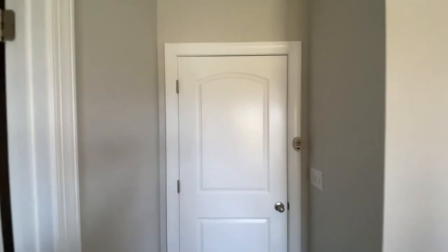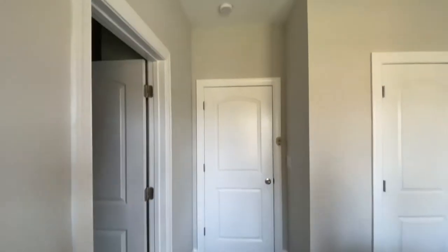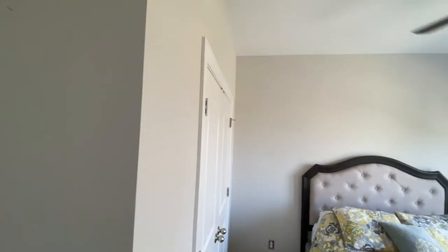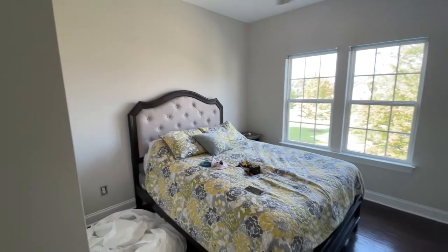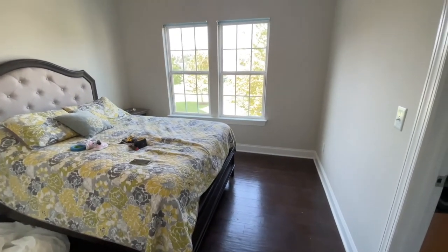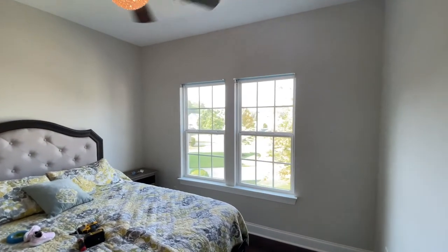This is at the top of our stairs, so here's a little entryway to the room. Swinging around to the right there's a closet. The theme for this room is pink and gold.